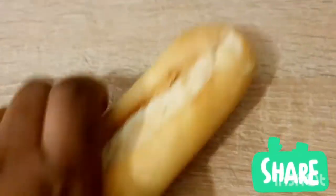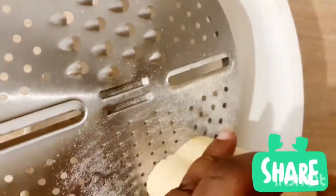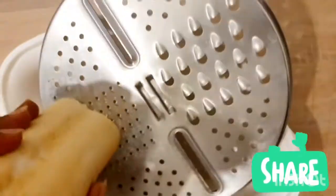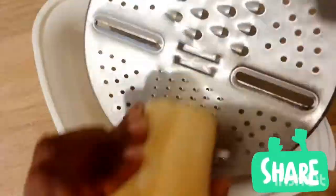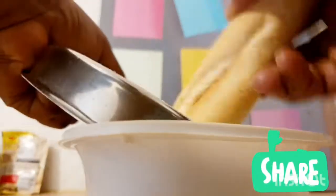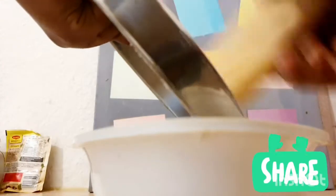Today we are going to do our breaded chicken. But first, my glorious ones, never throw away your stale bread — your bread that has become hard, never throw it away. It can be useful for breadcrumbs, as you can see.